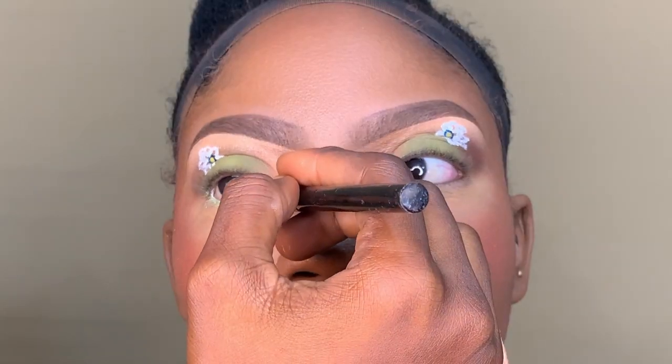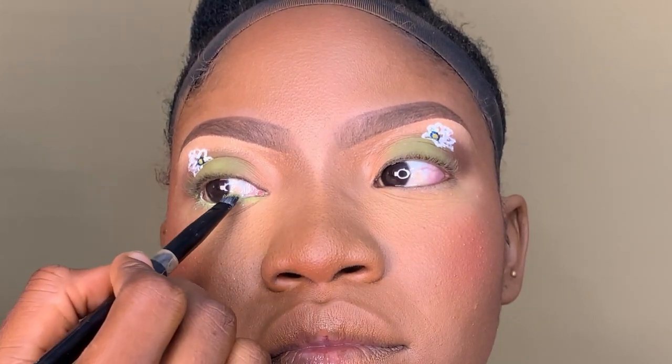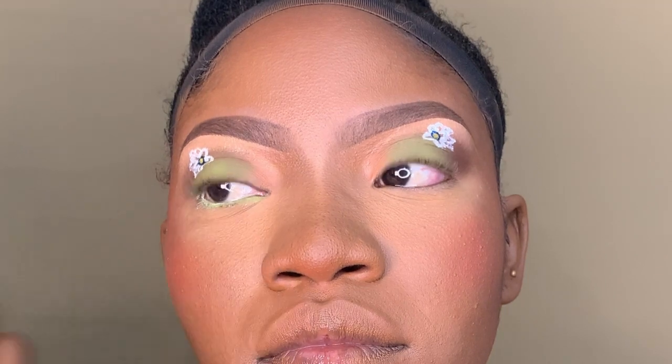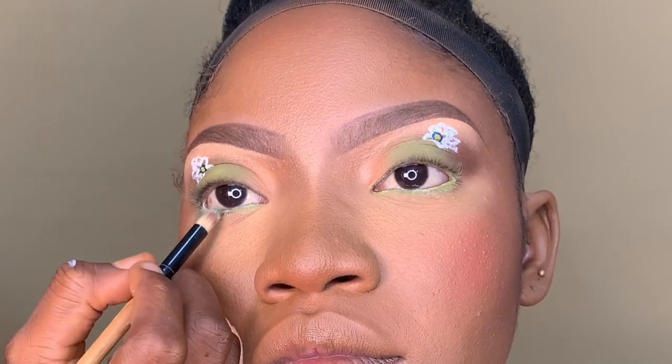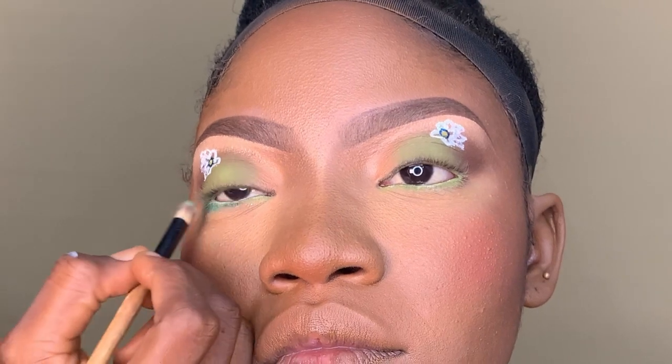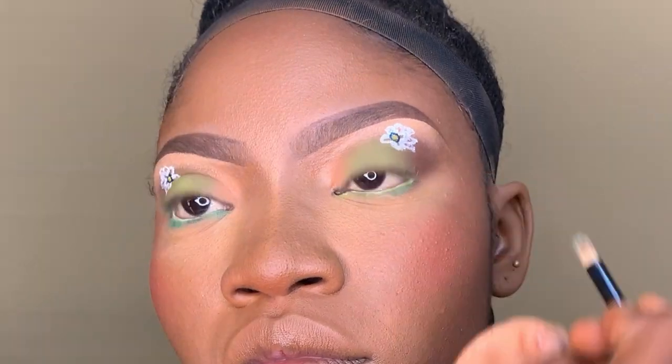For the crease, I'm using my Benay eyeshadow primer. Then I went into the same lemon green I used for the upper one and added it to the lower part. To smudge and blend it in, I used a deeper green shade to blend it in, as you can see.